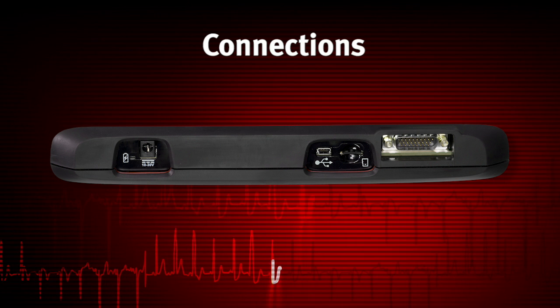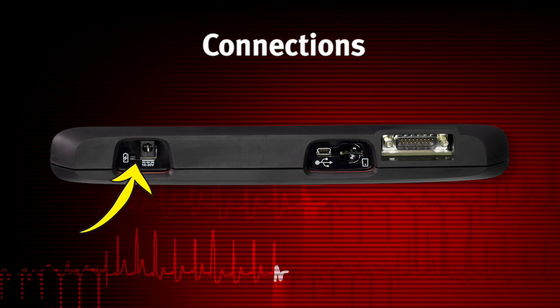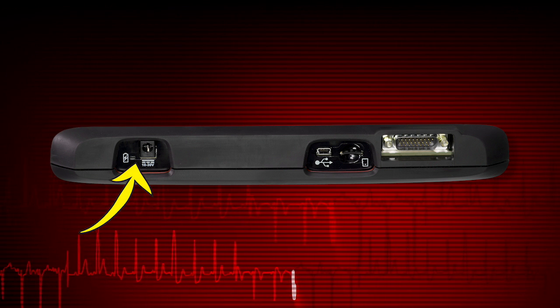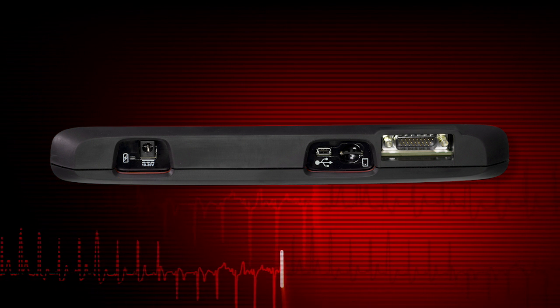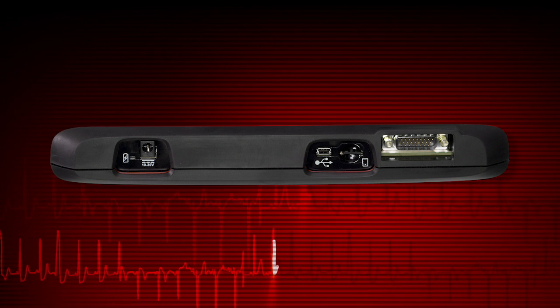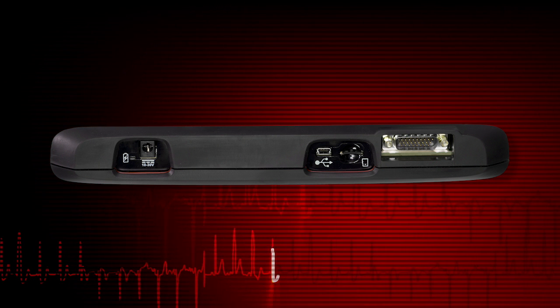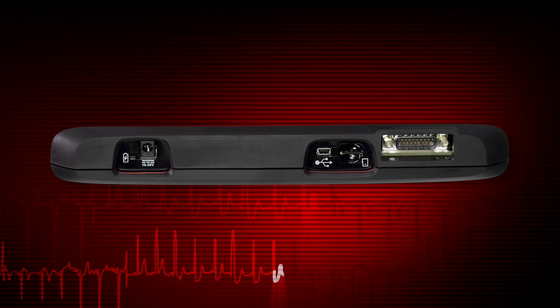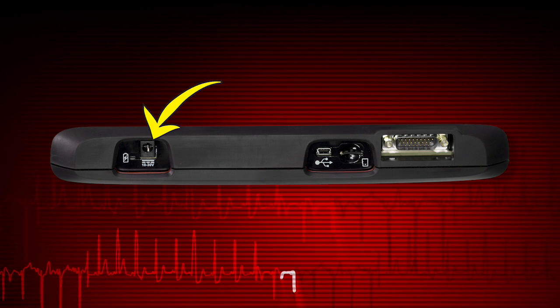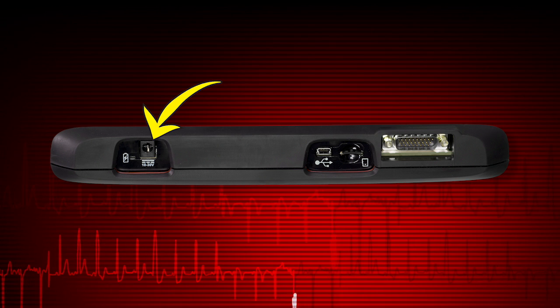Indicators and connectors are on the top panel. The power indicator illuminates when power is being supplied to the tool. A red light indicates the battery is charging, a green light means the battery is fully charged, and an amber light means there is an issue with the battery.